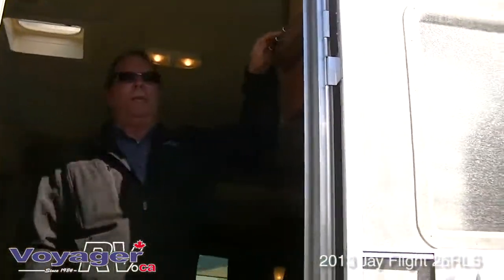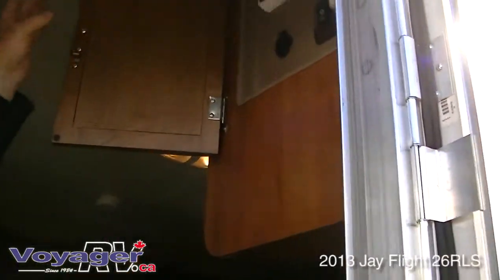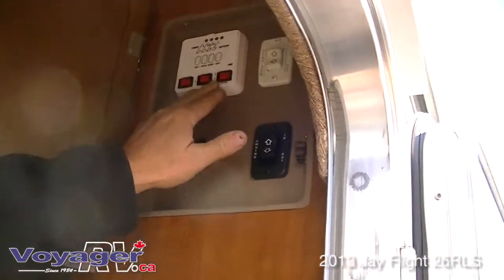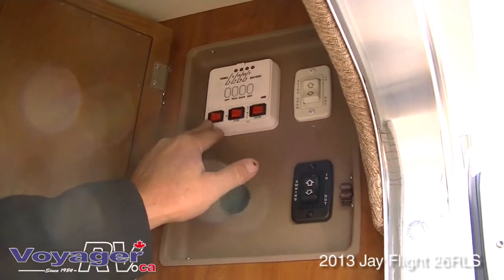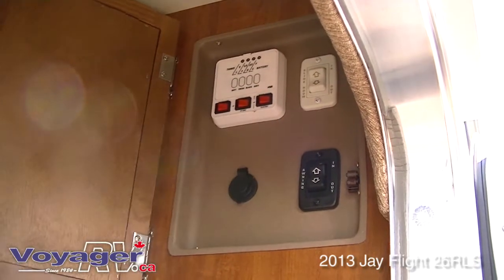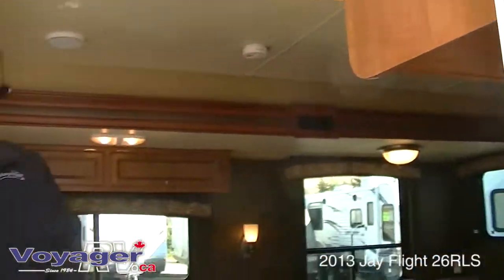Let's go inside. As you come in, all your controls are at the doorway — your power awning, your slide, both your propane and your 110-volt hot water, and your water pump are all here. Your monitor panel is right there, all nicely put away for when you want to use it.